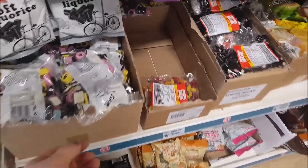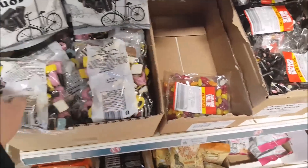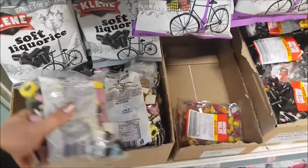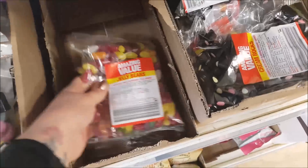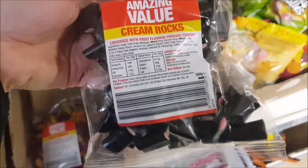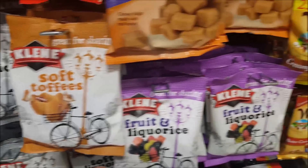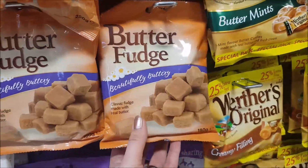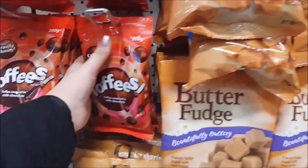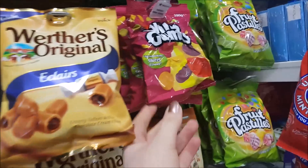We've got some different bags of sweets over this side here. These are liquorice all sorts — you get a huge bag here, 450 grams, they feel really full. My favourites are the pink ones and the yellow round ones, and those little ones with the bobbly bits on. Got some jelly beans. Cream rocks — liquorice with fruit flavour fondant centres. Got some liquorice, soft toffees, soft liquorice, some butter fudge. Where there's originals, got the butter mints. Different eclairs and lots of different chocolate. There's some wine gums as well and fruit pastels.